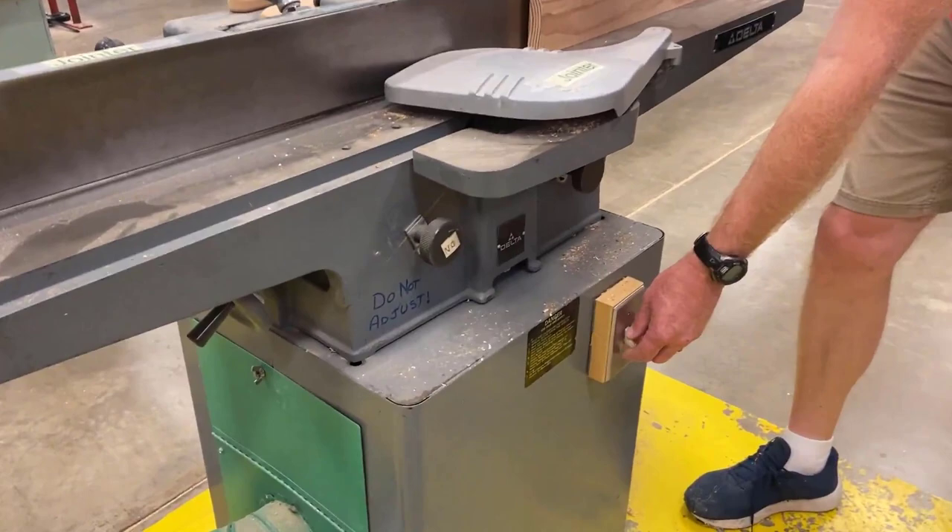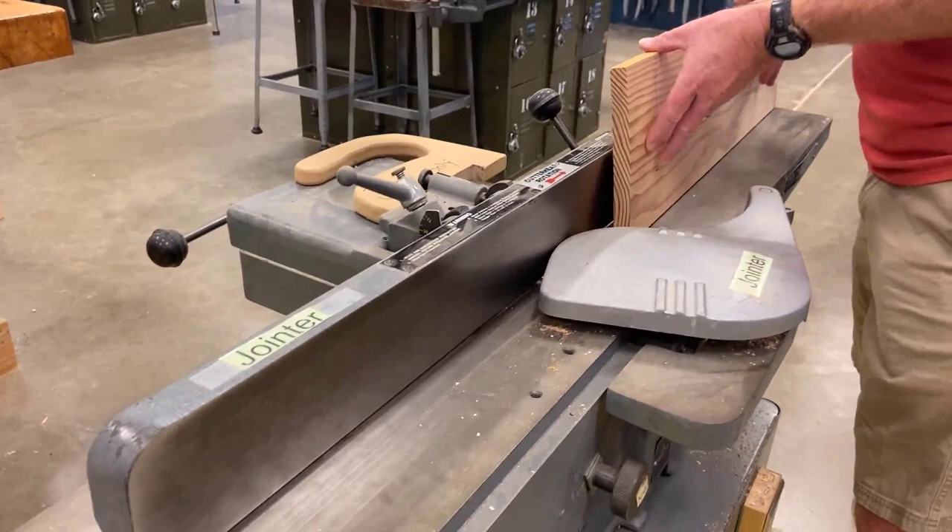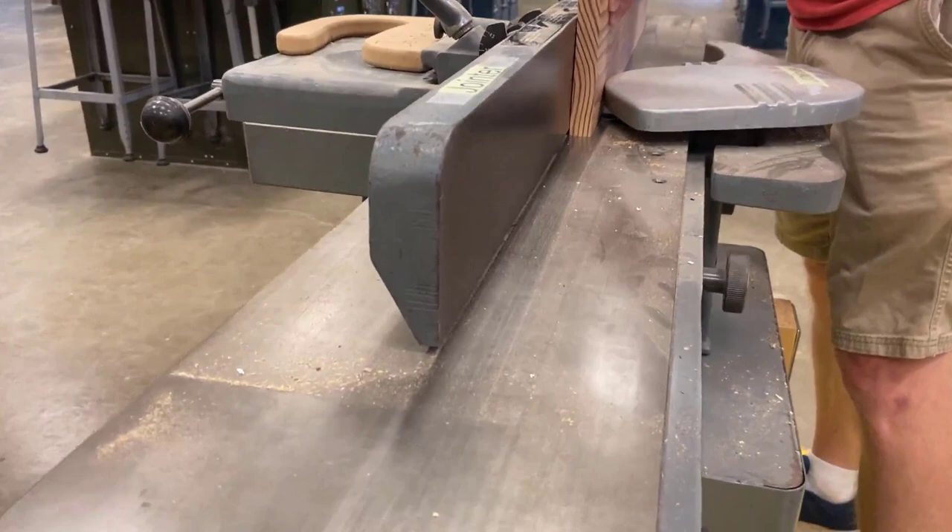Now let's watch that one more time. Using his fingers to press the board's flat face against the fence and his thumbs up, he is going to gently press the board across the cutterhead, keeping it against the 90-degree fence the entire time and giving his material a straight 90-degree edge.